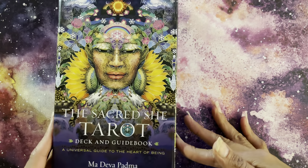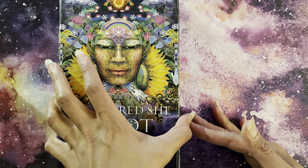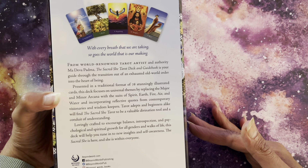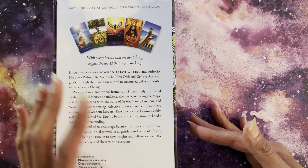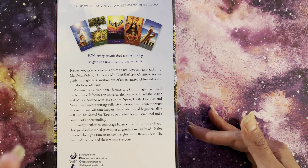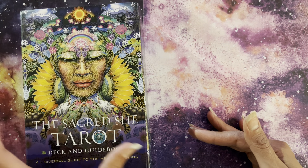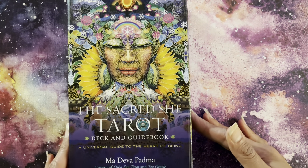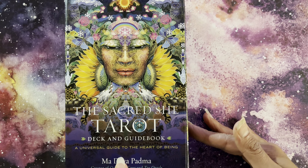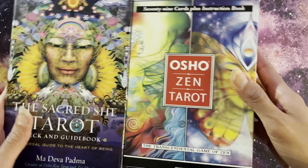That is the Sacred Chi Tarot. This is a mass market deck. The publisher is Beyond Words Publishing. It is one of the newer decks — this is the first time I've seen this card stock from them. The creator is Mardeva Padma, who is also the creator of the Osho Zen Tarot, which I have right here.